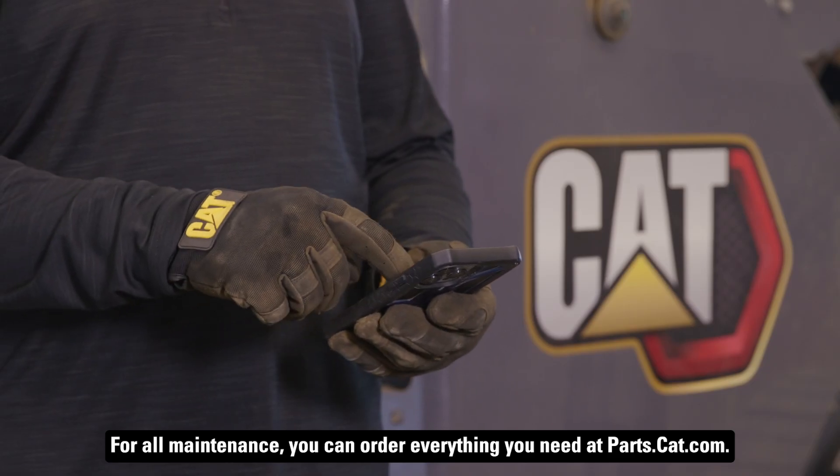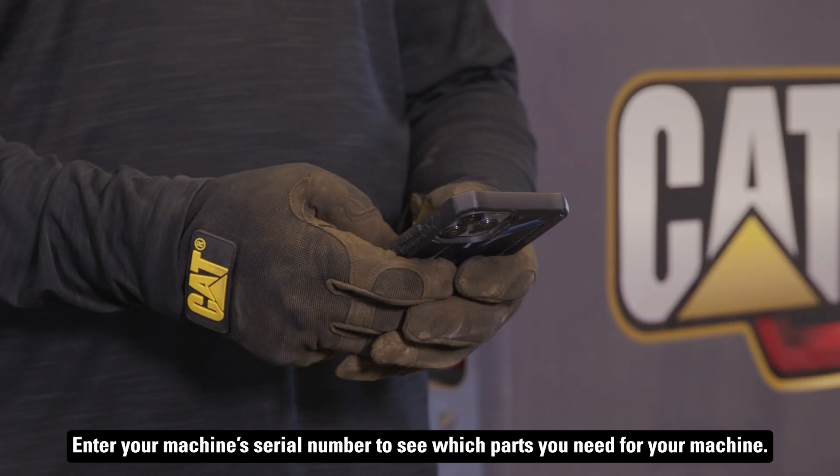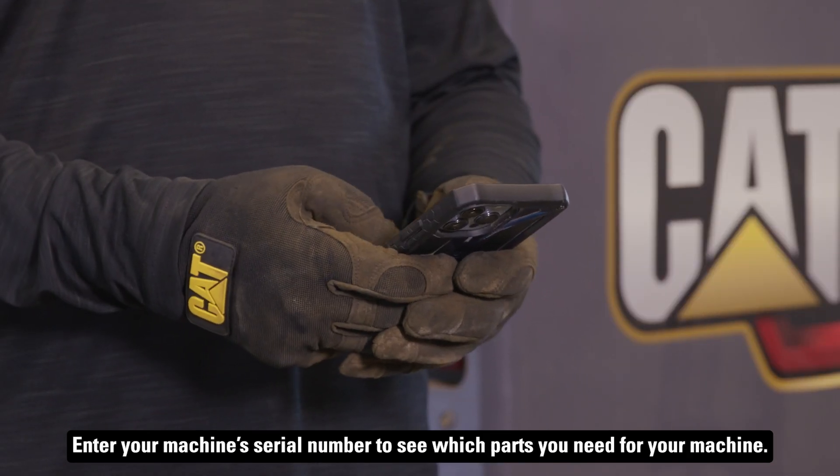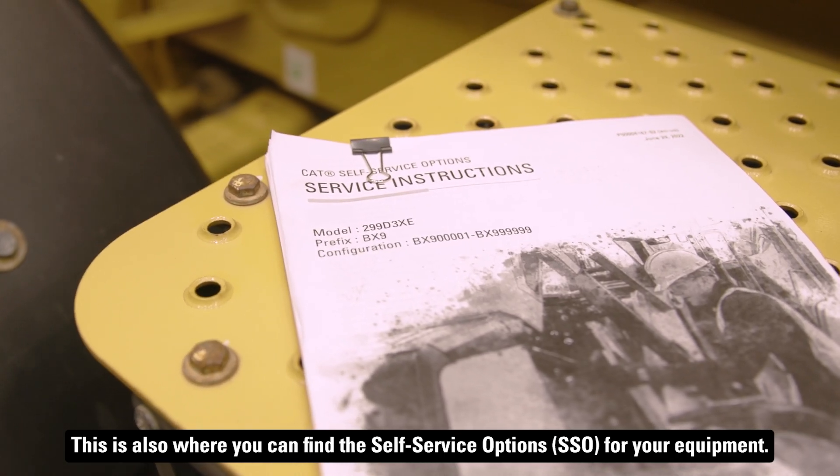For all maintenance, you can order everything you need at parts.cat.com. Enter your machine serial number to see which parts you need for your machine. This is also where you can find the self-service options for your equipment.